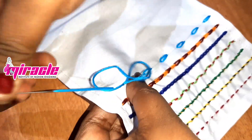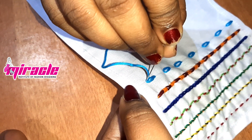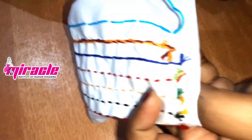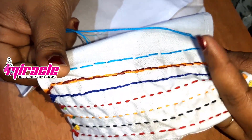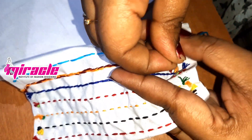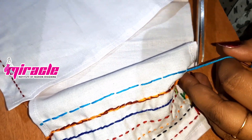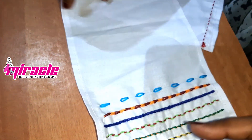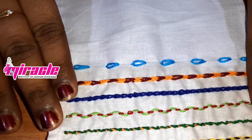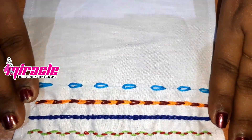Just cut the store. Now I am going to put the back side of the bag. Now we have to use Lazy Daisy.